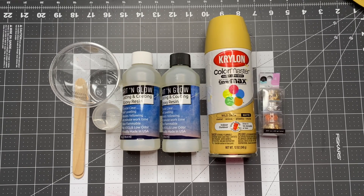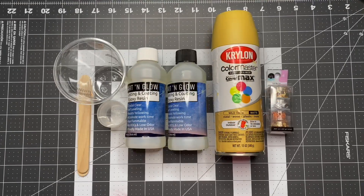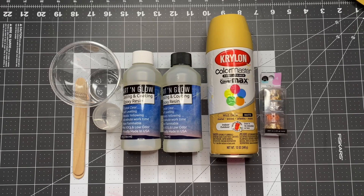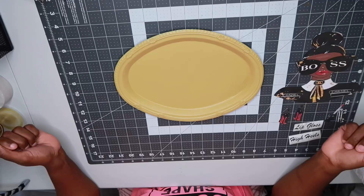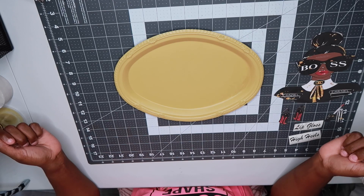The items I'm using: epoxy resin by Art and Glow, the Krylon Color Master paint and primer in the color Wild Oats. I have a couple of mixing cups and my wooden spatulas to mix the epoxy, and I'm also using the foil flakes that I got from Michael's.